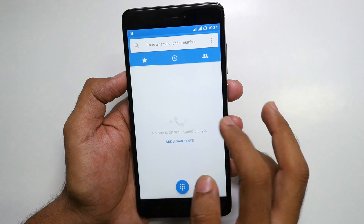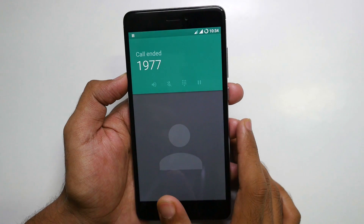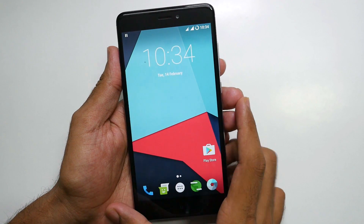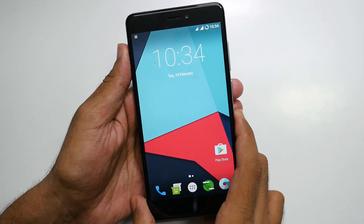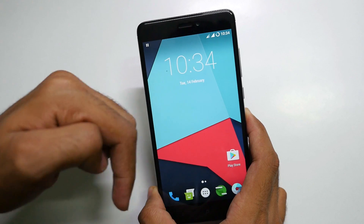If we go to the dialer and try to dial a number — 1977 from Jio — the call will not take place. That's because VoLTE is not working on this device right out of the box. If VoLTE starts working later on, I'll add that in the description box below or in the title of this video.